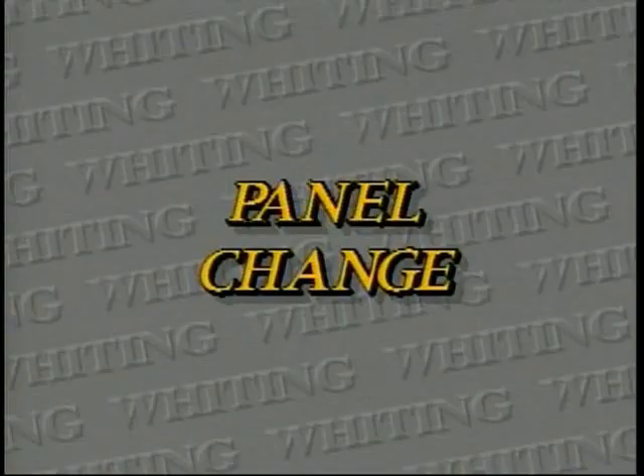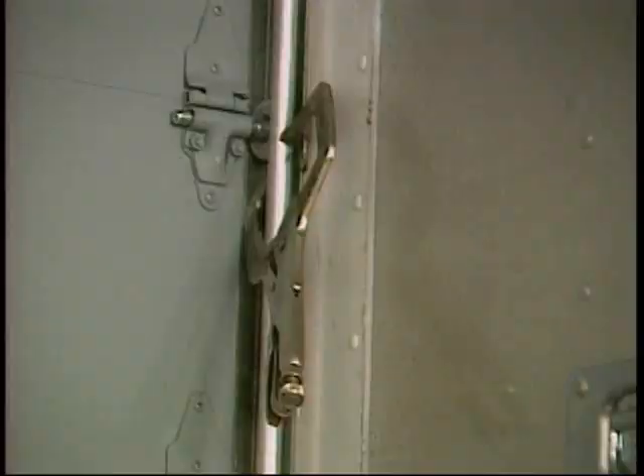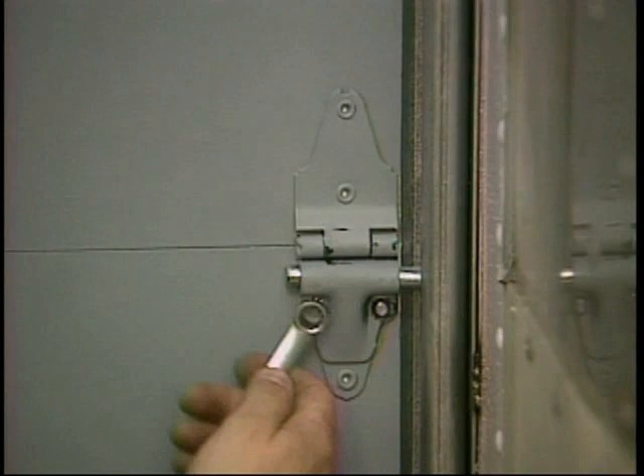With the door slightly off the floor, place vice grip clamps on each side just above the bottom rollers. Also place vice grip clamps just under the top roller on each side. These clamps will prevent the lower half of the door from rising and the upper half of the door from falling when the damaged panel is removed.